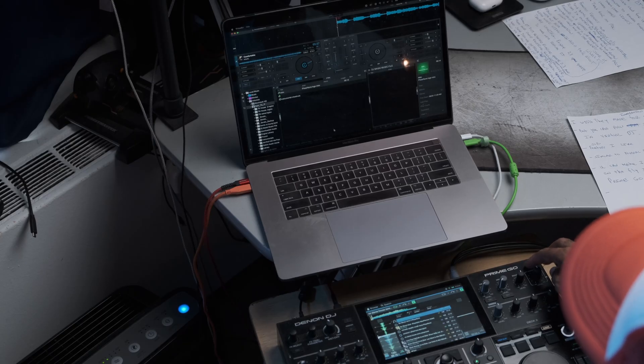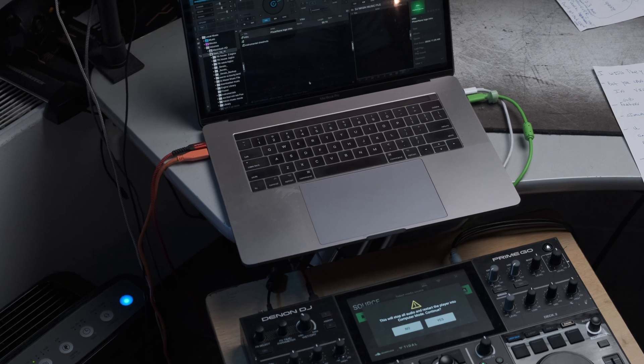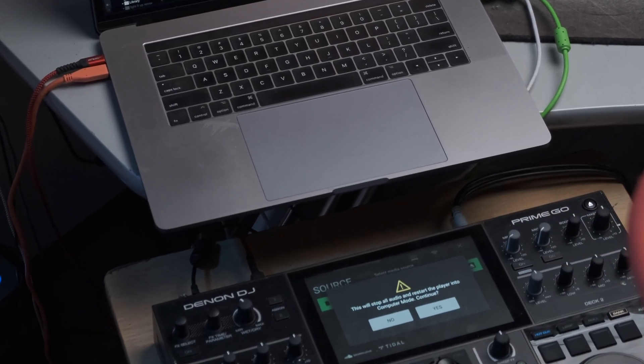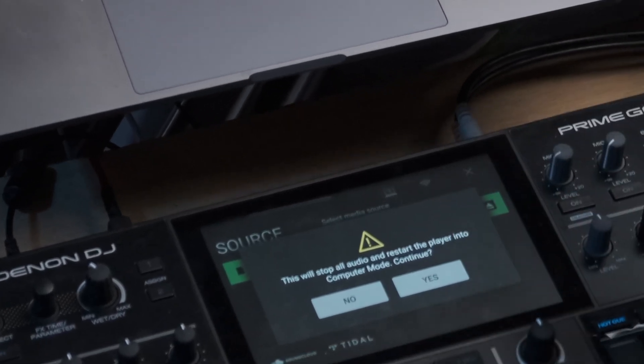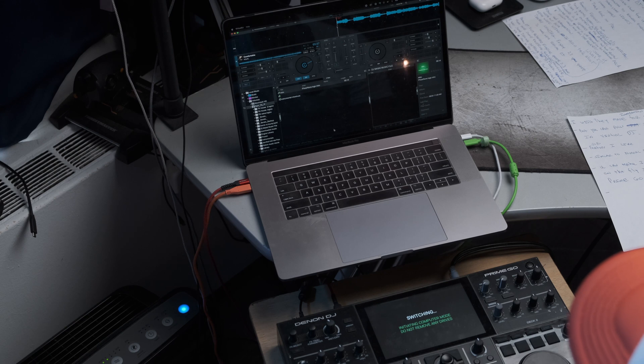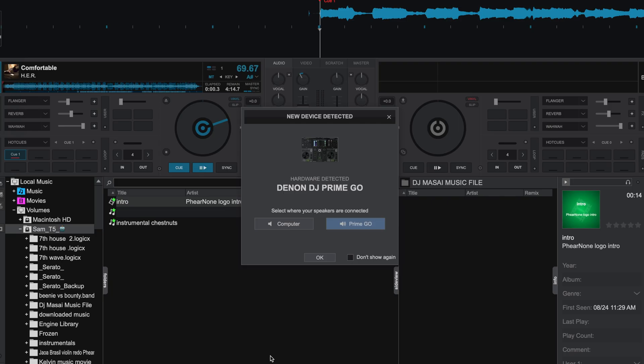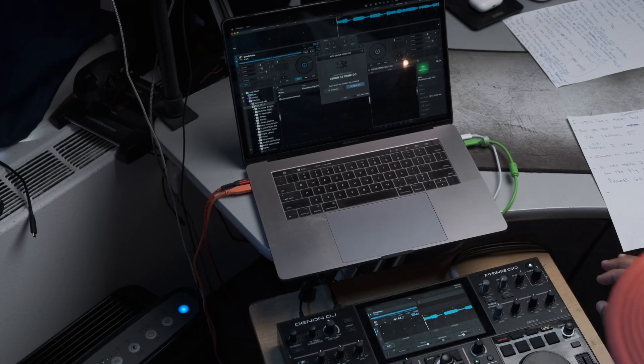Here's some of the things I like about using Virtual DJ with the Denon Prime Go. Hit this little icon that looks like a computer screen. It's going to say: this will stop all audio and restart the player into computer mode — hit Continue and then yes. Make sure the Prime Go is connected to the computer. And we're right in. On the screen it says: would you like to use the Prime Go — which I wasn't getting when troubleshooting before with the older version of Virtual DJ. We'll hit OK.